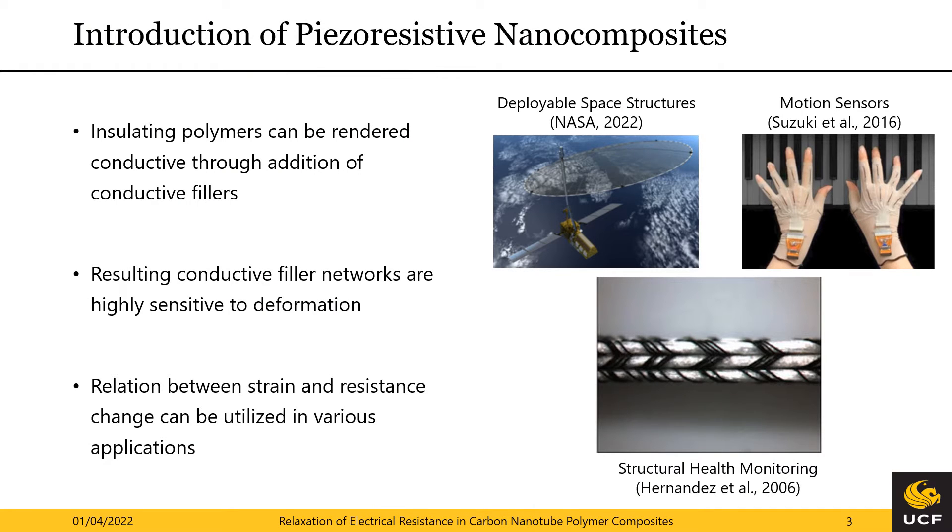Let me start with a brief introduction into piezo-resistive nanocomposites. This class of materials combines electrically insulating materials such as polymers or ceramics with highly conductive filler materials — for instance carbon nanotubes, graphene platelets, or carbon black — to form a conducting microstructure. The conductivity of the microstructure is highly sensitive to deformations and thus can be utilized in strain sensing.